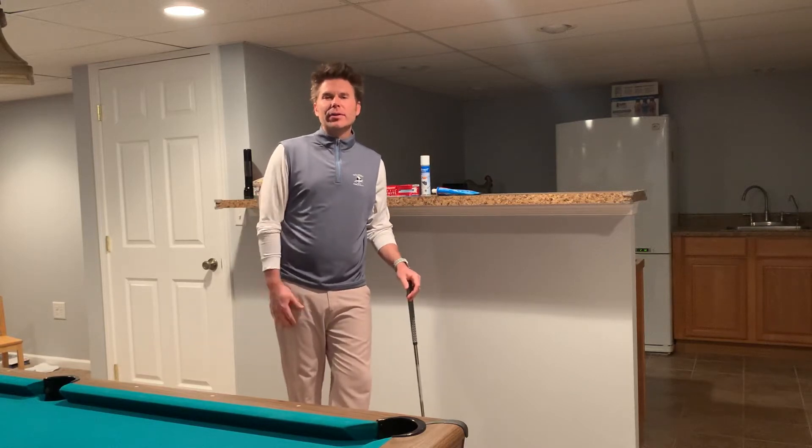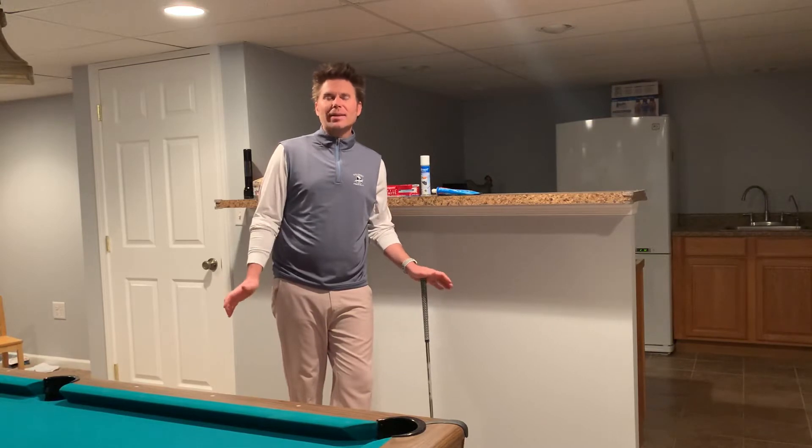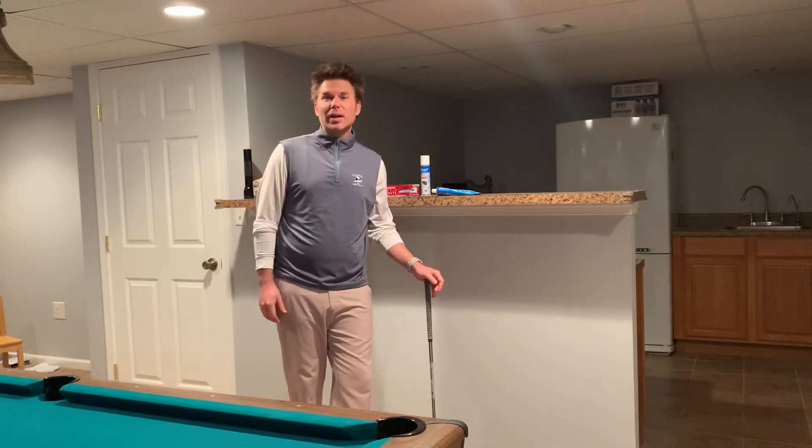Hey there everyone, Andy Miller here, Director of Instruction at Ledge Rock Golf Club. I know the hair is a little wild, a little out of control, but it is what it is right now, right?